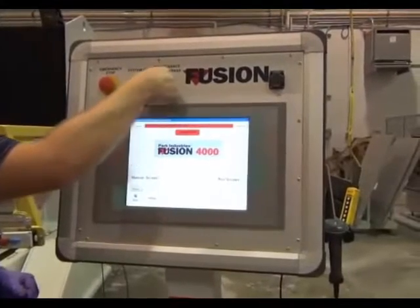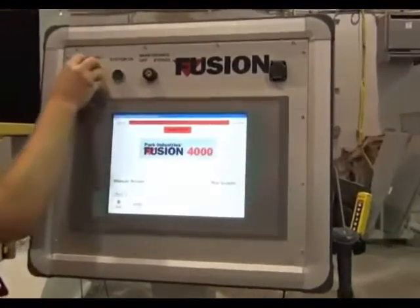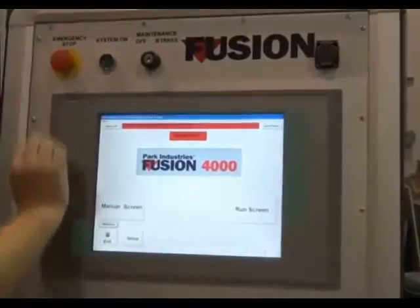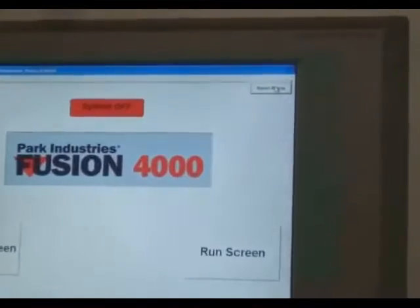With the key, turn the maintenance bypass on. Pull the emergency stop back out and reset the alarm. Wait 30 seconds before pressing the system on button.